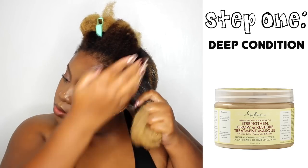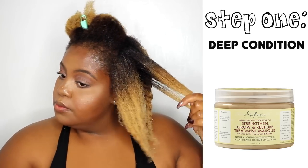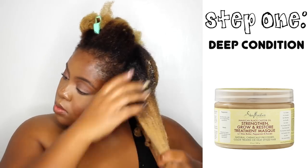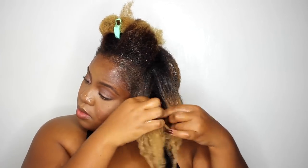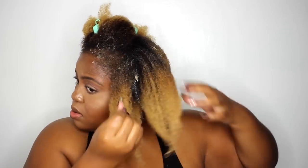I'm going to go in with my favorite Shea Moisture deep conditioner, at least for right now. It's the JBCO Grow and Strengthen Mask. It has great slip and a great moisture-protein balance. It's one of my favorite two conditioners of all time and definitely my favorite from Shea Moisture. My hair is super dry, so this conditioner is definitely going to help me out.